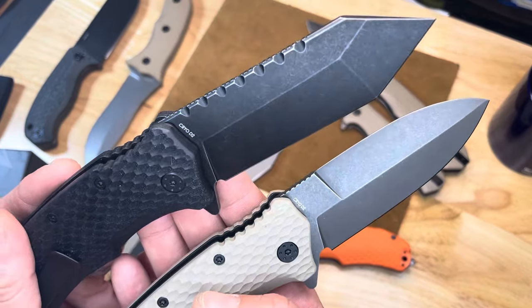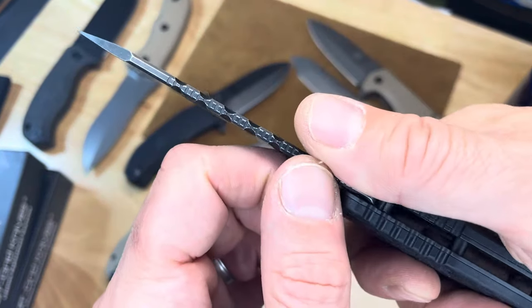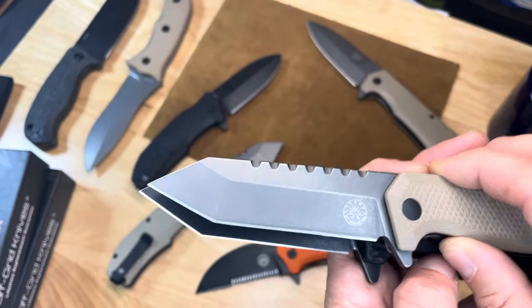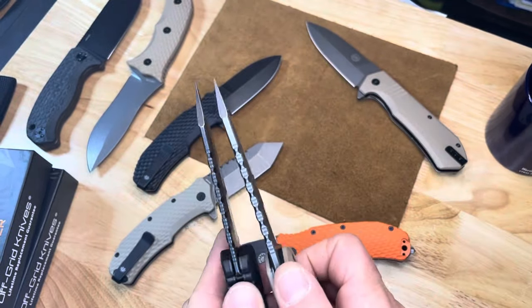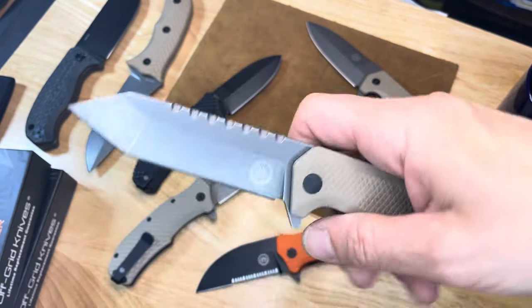These blades are just wicked. I'm a huge fan of the Viper blade with its double jimping up here. But in this case it's so much more broad — that blade. It's actually an even thinner blade stock and even broader. So that's going to be even more slicey than this thing is.